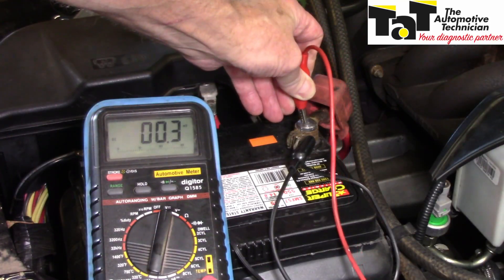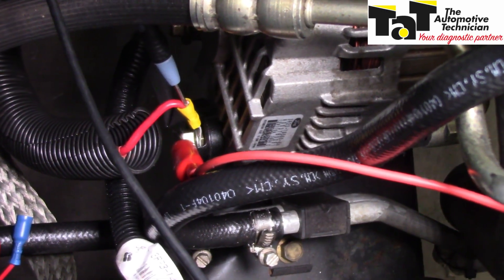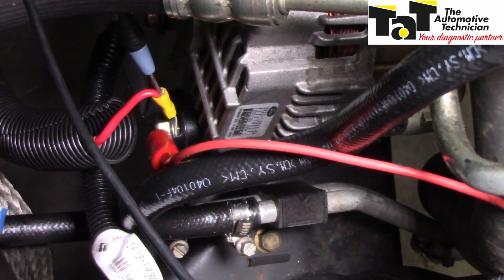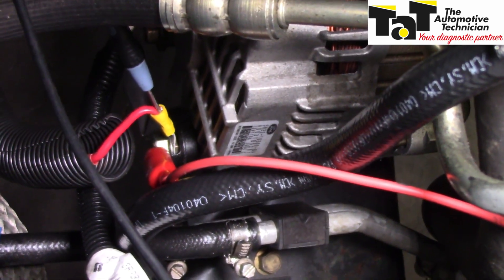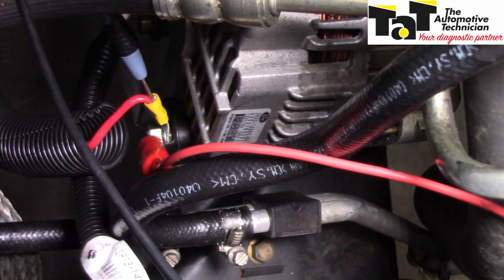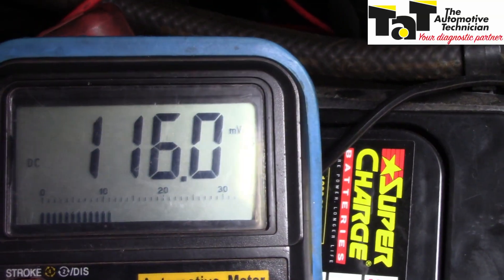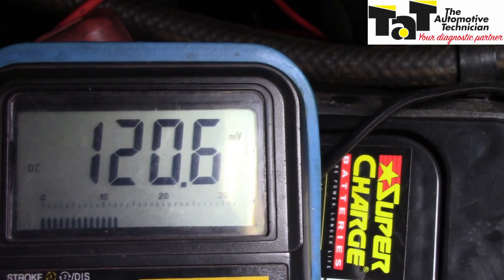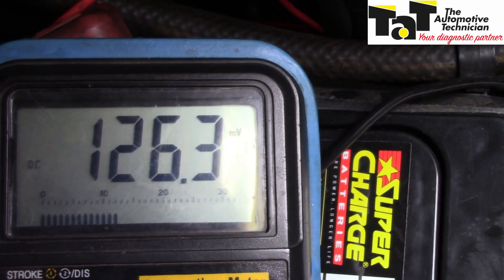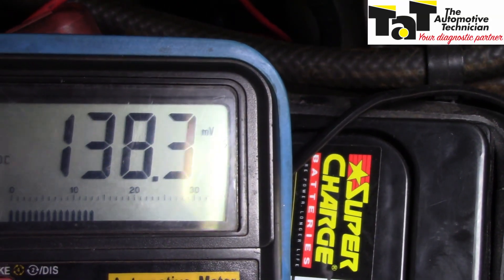0.3 of a millivolt — no problems there. Let's go down to the alternator. What I've done now is hook up to the output terminal of my alternator and back probe into the cable itself to see if there's a poor connection, resistance, or corrosion. Let's look at our multimeter. And certainly, we have it a little bit higher — it's 117 millivolts — and that would account for a little bit of voltage drop, but it's certainly not the 300 millivolts that we're worried about.